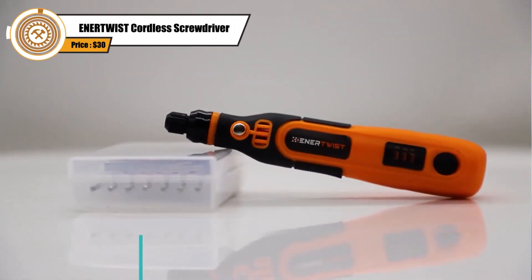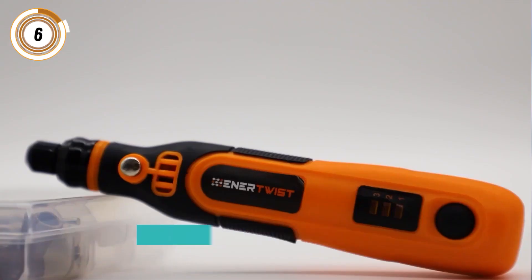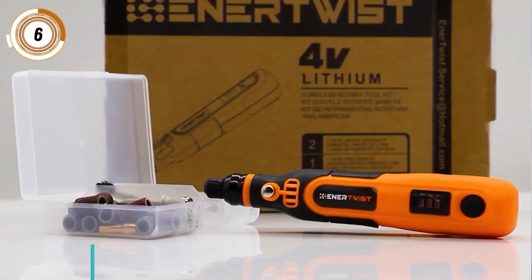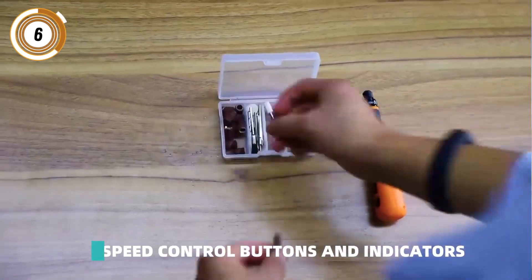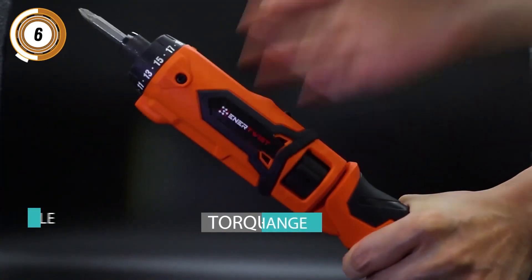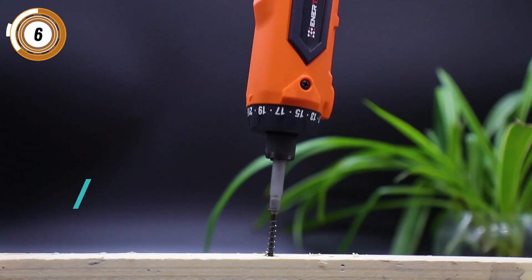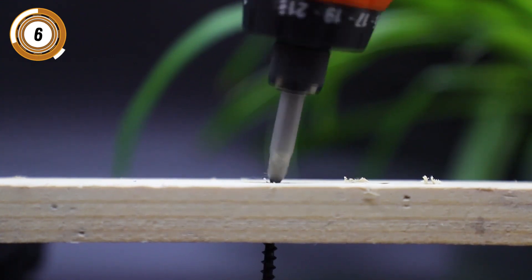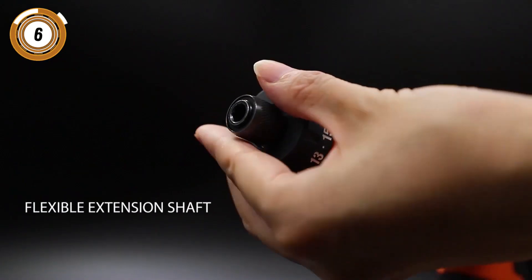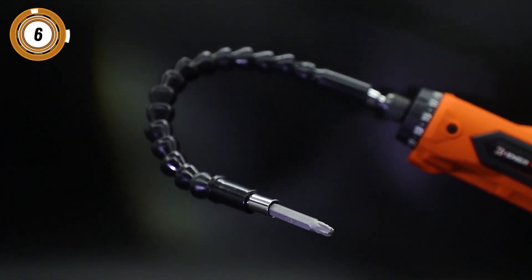Next, this cordless screwdriver from Enertwist comes with one of the largest accessory kits of any model tested — 82 pieces in all. Everything is nicely enclosed in a hard plastic carrying case, making it a convenient way to complete most minor projects. At 11 inches long, it's one of the larger tools on this list, though it weighs just over a pound. It has a unique two-position handle that can be set in-line or as a pistol grip. With 88 inch-pounds of torque, this tool is powerful enough that it snapped the included flex drive. You can get this on Amazon for around $30.